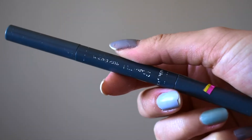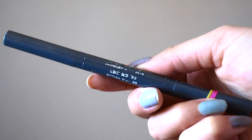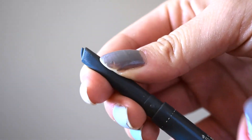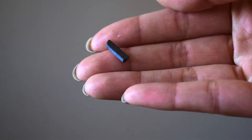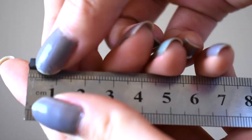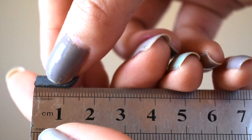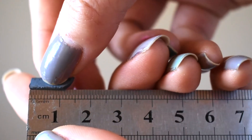The last one is an eyebrow pencil that I've had for over three years — I know, it's a long time! It's already broken, so it's really easy to measure how much I have left. I think it's probably about 1.5 centimeters long. Yeah, I think that's it!